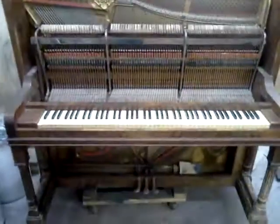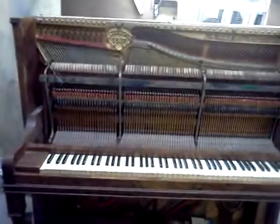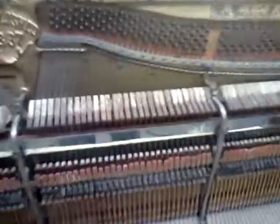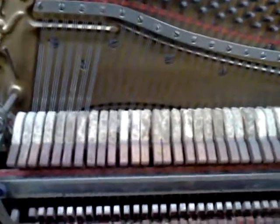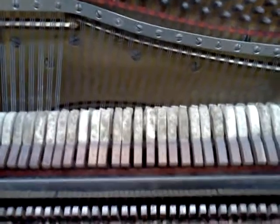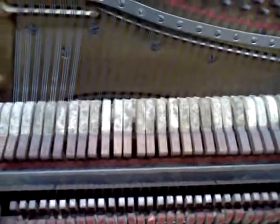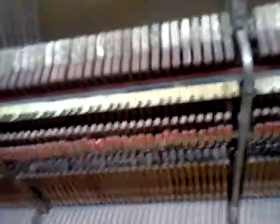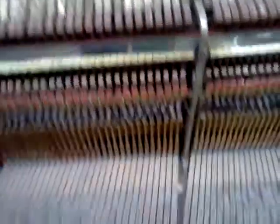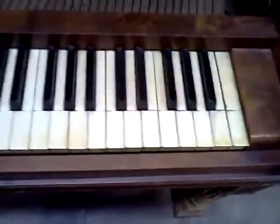Step back here and take a look — it's an upright piano. I've started to take it apart. I'm going to take some hammer samples and ship them off for duplication. This piano is going to get a new finish, a new set of hammers, obviously the damper felt — you can see those are in need of changing — and action regulation. And I'm going to save this beautiful ivory keyboard.